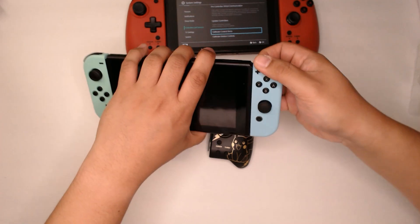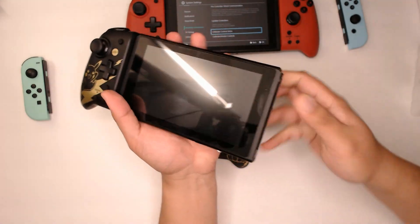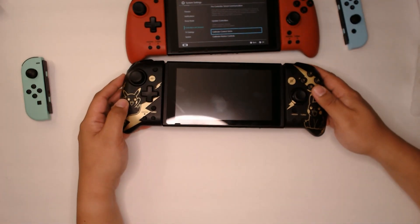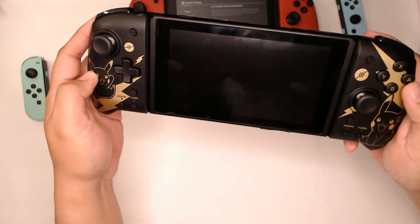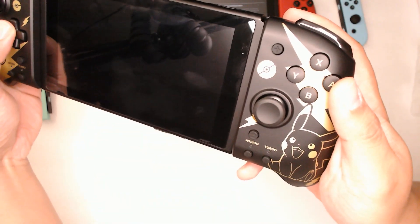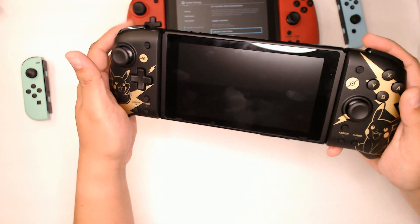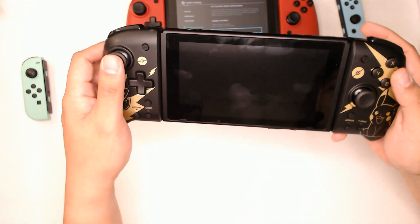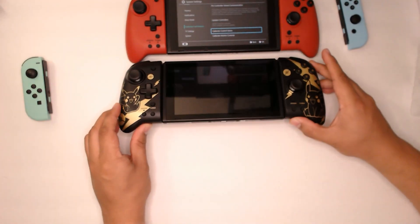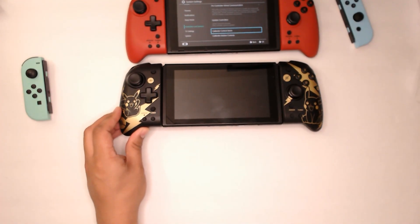Let's change these Animal Crossing ones. Definitely recommend these over the Joy-Cons, especially if you're using the Switch a lot in handheld mode. So just a quick video as an update. Thanks for watching.